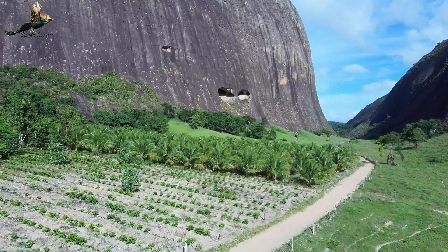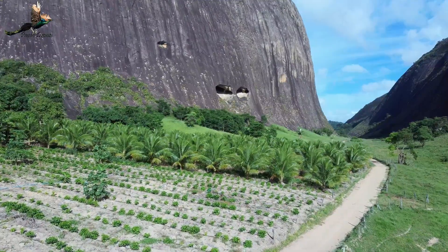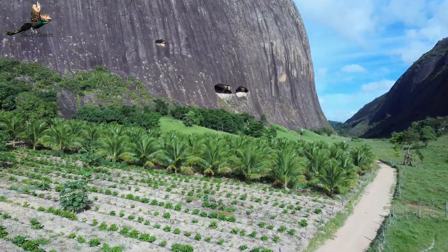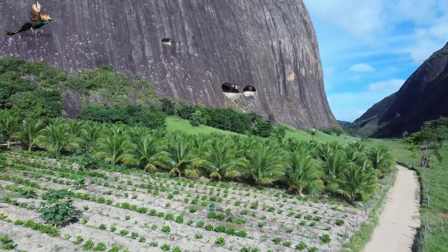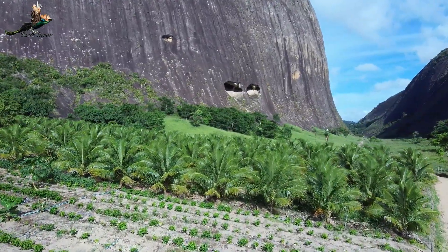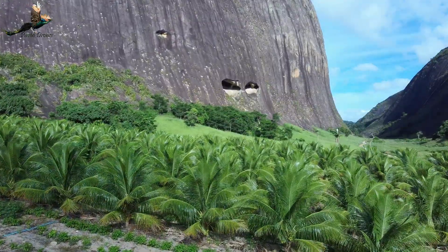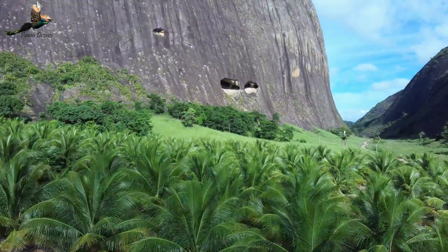Pessoal, essa caverna aqui, vamos falar um pouquinho dela. Como já falei, fica aqui no Córrego do Tamanduá, zona rural de Vila Pavão, aqui no estado do Espírito Santo. Muita gente pensa que eu moro em Minas Gerais — não é pavão de Minas não, é pavão do Espírito Santo. O Espírito Santo é um estado assim pouco conhecido.